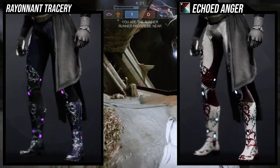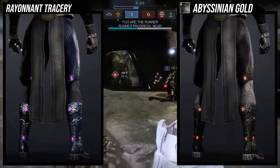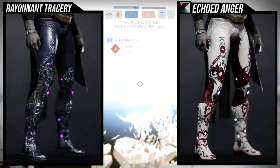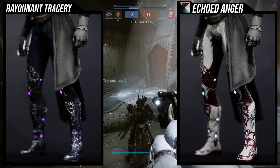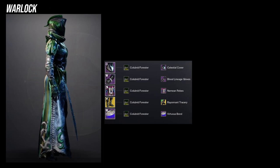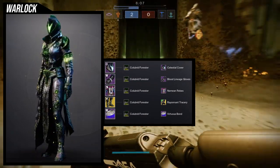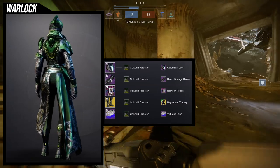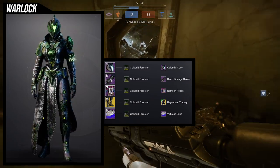It is symmetrical, so one side is the same as the other. I definitely want this ornament because I'm going to be using Secant Filaments a lot more. For the example set, I went with a fancy-looking warlock using the new Gambit shader for this season — I'll be showcasing shaders in a separate video covering the whole playlist.